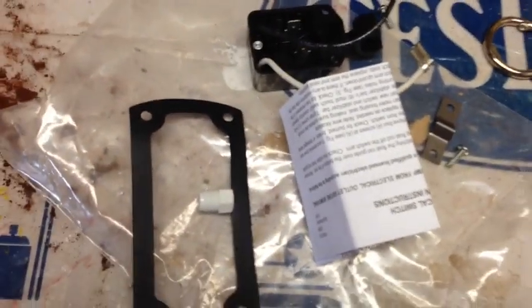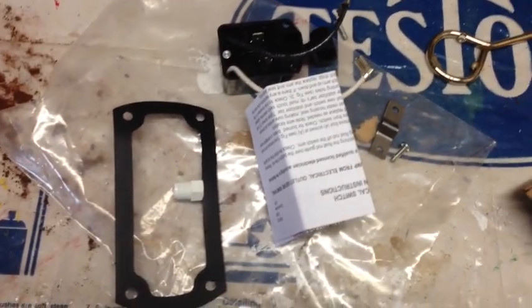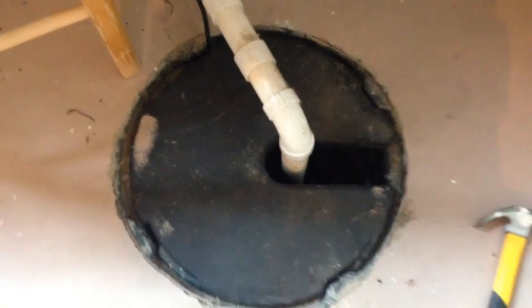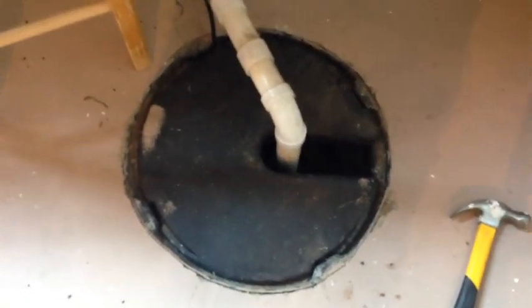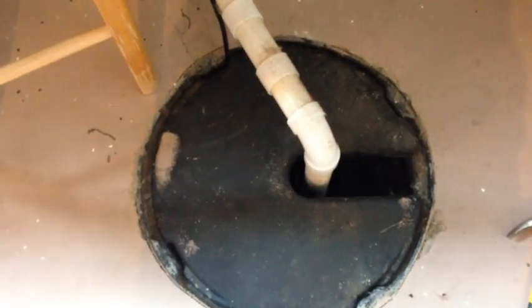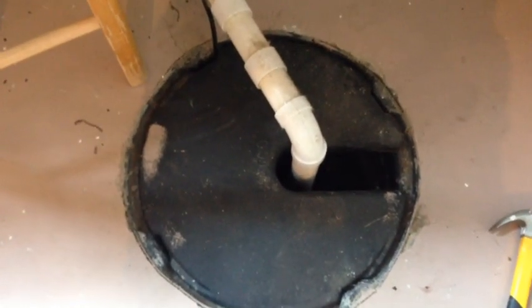First thing, we are going to go get the sump pump, which is over here. It still pumps but it doesn't shut off when the water is out, and it's still plugged in. Right now when water goes in there, it does not shut off.